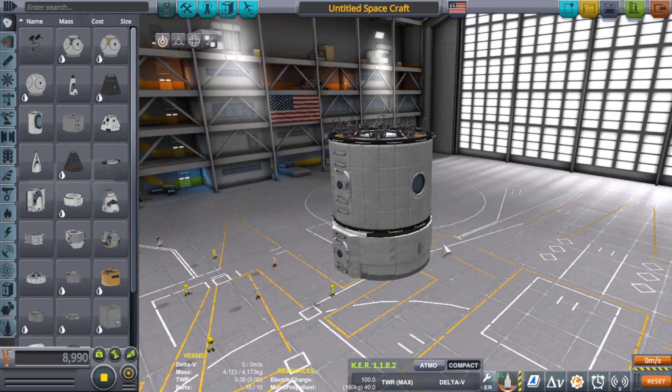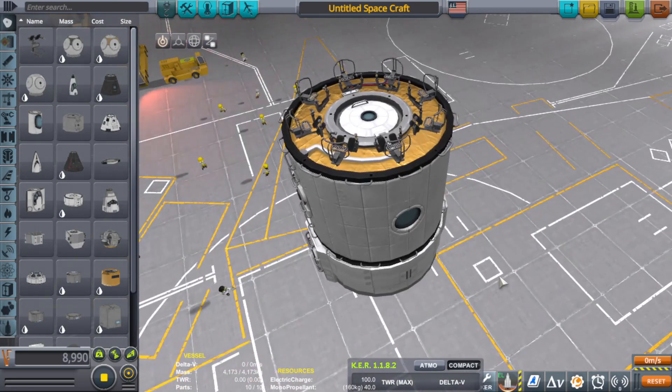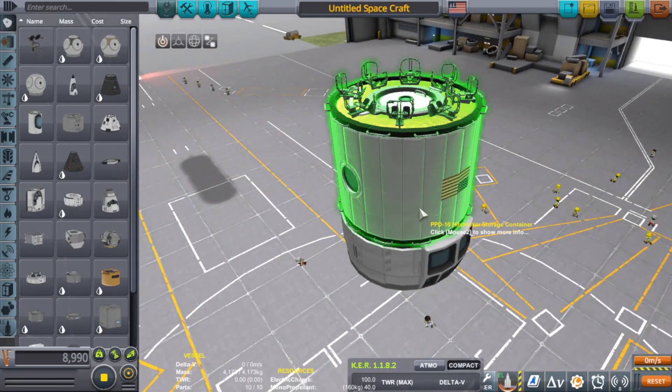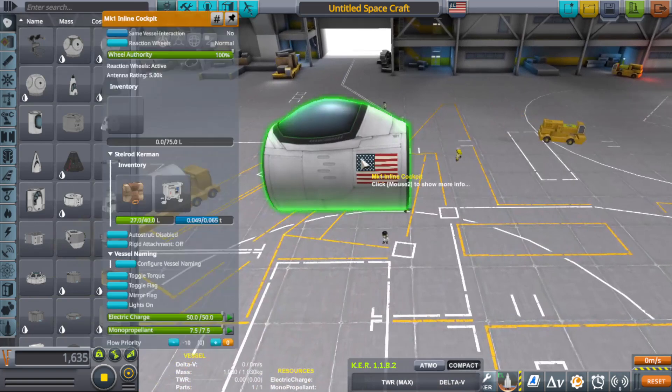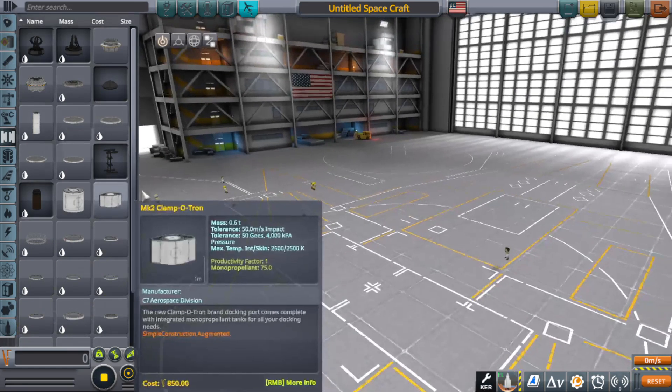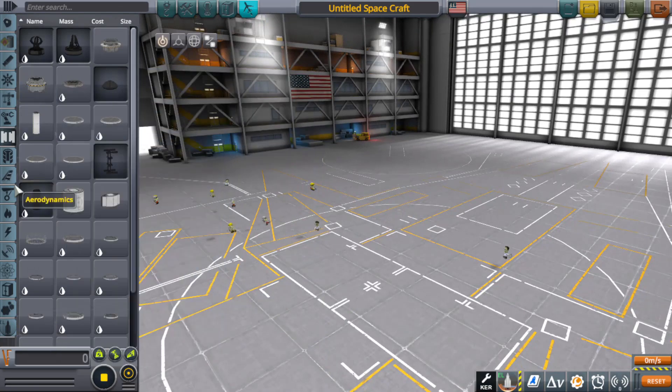I thought it would have been cool to have a tiny little rover with a bunch of little seats, but it's gonna be a no. I mean, we could still go for the tiny rover thing, but it's definitely not going to be a transport.